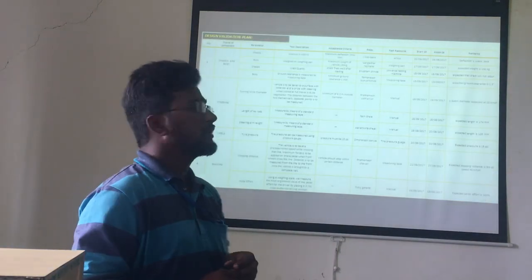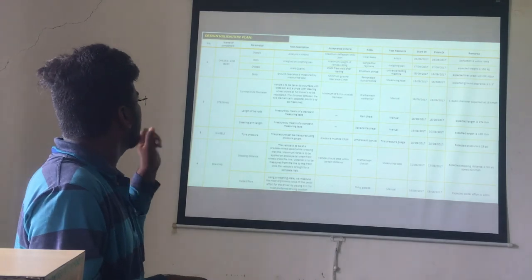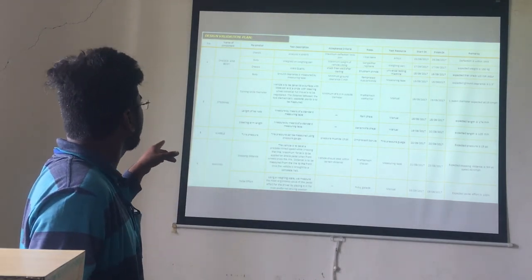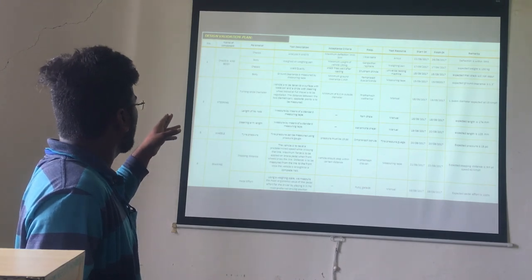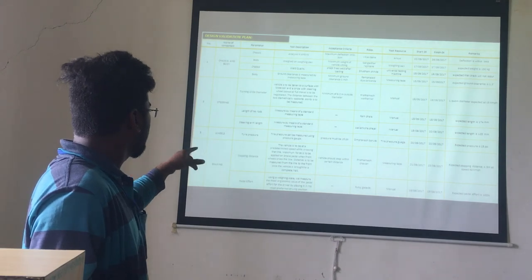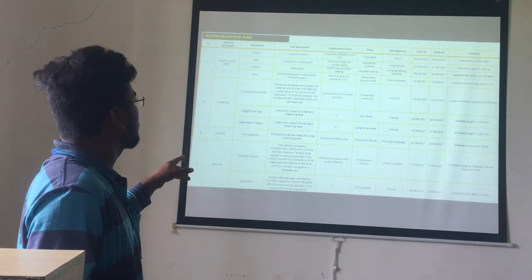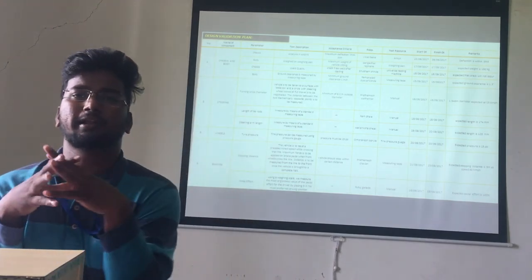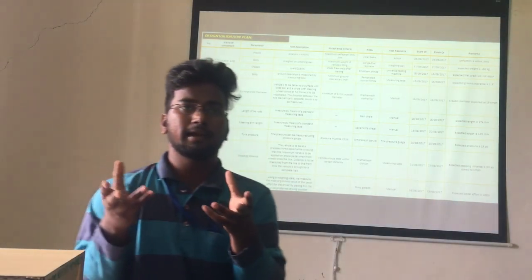The design and initial plan includes components such as the chassis body, steering, wheels, and braking. The parameters covered include turning circle diameter, length of tie rods, steering arm length, tire pressure, stopping distance, and test reports. Proper images were also taken by the team members during the testing process.